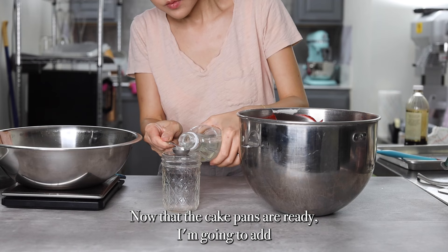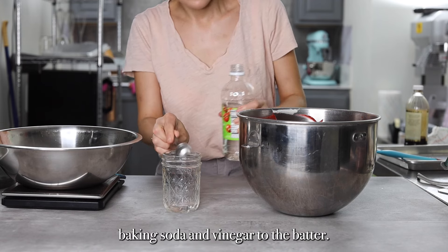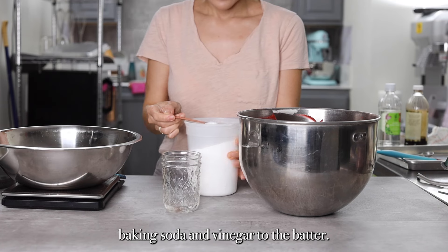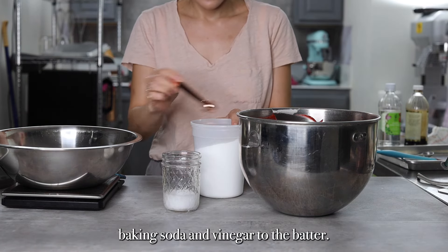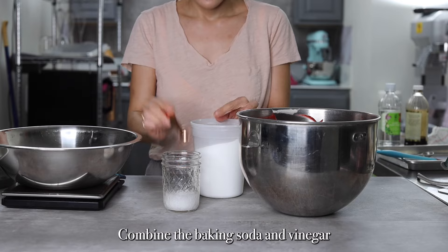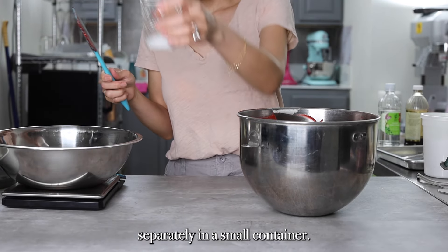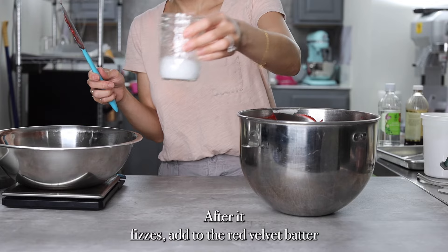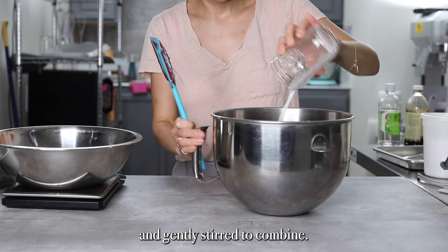Now that the cake pans are ready, I'm going to add baking soda and vinegar to the batter. Combine the baking soda and vinegar separately in a small container. After it fizzes, add it to the red velvet batter and gently stir to combine.